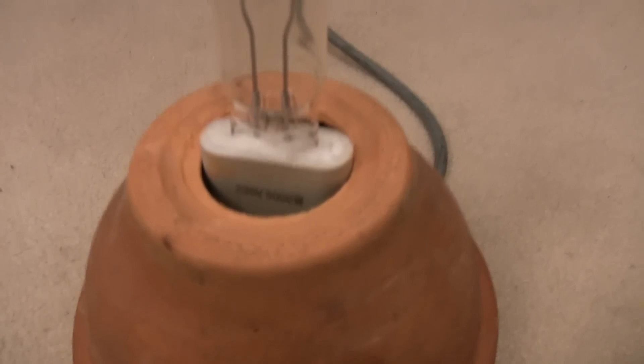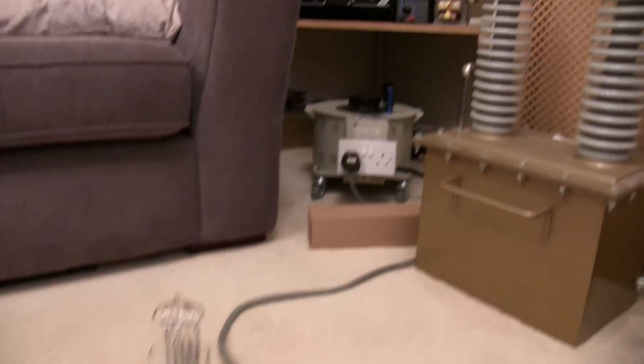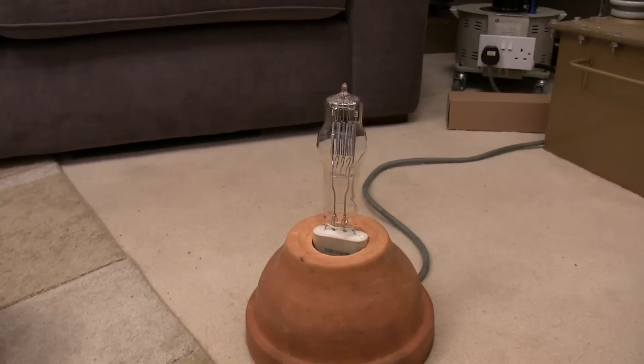We've got a stand and we're plugged into the Variac over there conveniently. Now all we need to do is put the pumpkin over the light bulb.